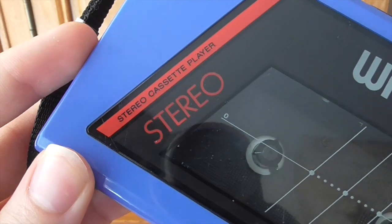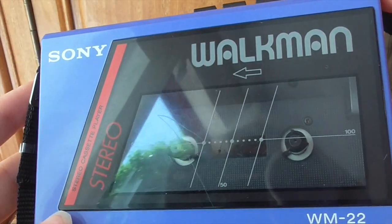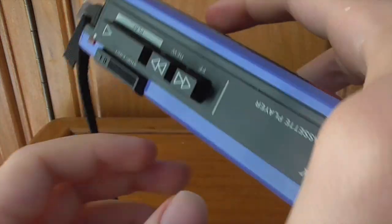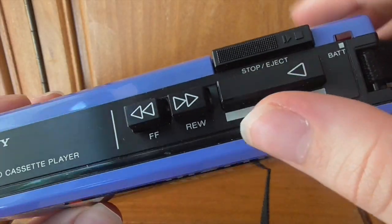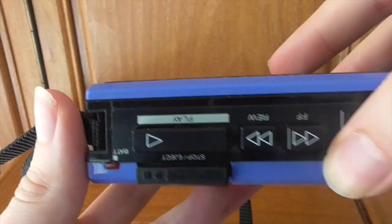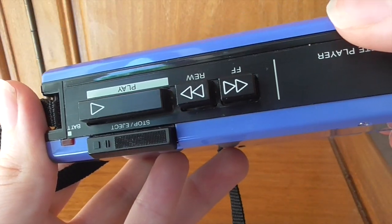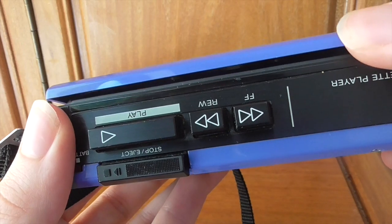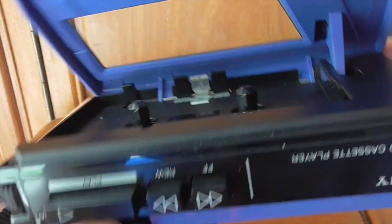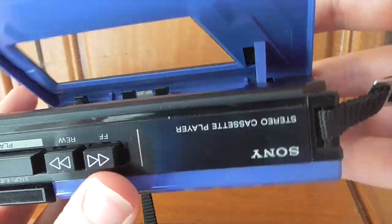You've got the front there — it's a stereo cassette player with the usual Walkman iconography. Moving on to the buttons: you've got play, fast-forward, rewind, and stop and eject. The mechanism is very similar to the F1 — you hit play, fast-forward, rewind, stop, and eject when you want to get a tape out.